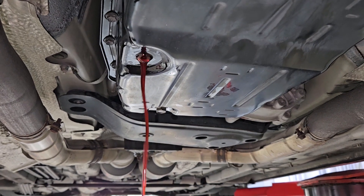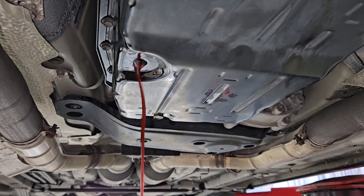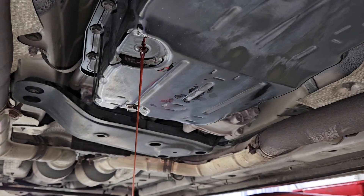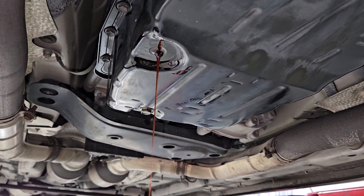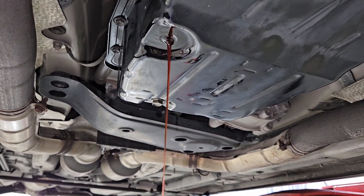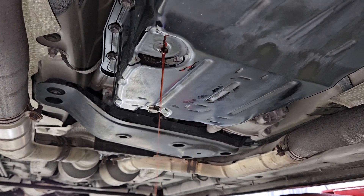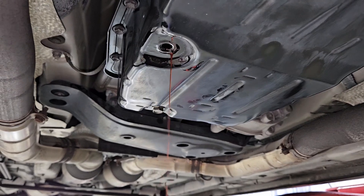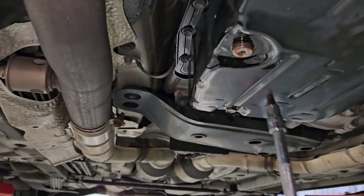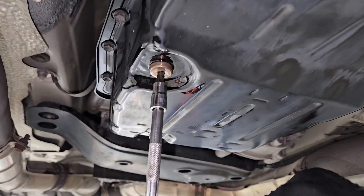While adjusting the fluid, you want to have the car running — not off — and you want to wait until you see a nice little trickle. You don't want to see it pouring out, just a steady, very small stream coming out. Don't let the transmission get too hot, but don't do it immediately while it's cold either — just a nice warm temperature. After you cycle through all the gears, tighten the plug by hand.